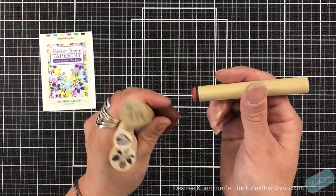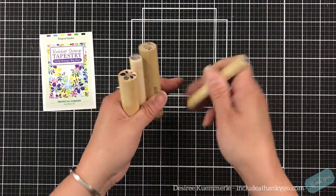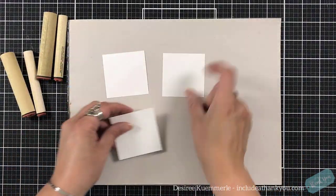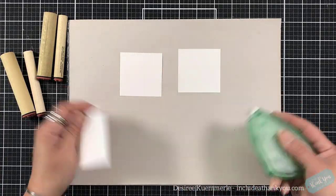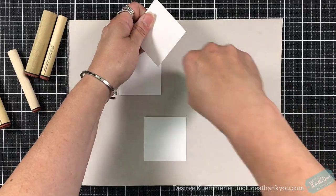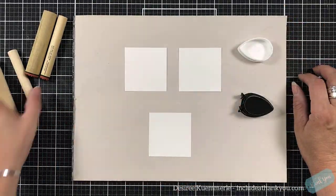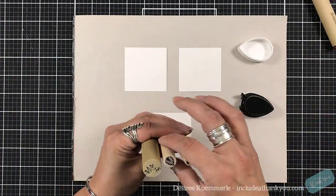Now, remember with your peg stamps — this is a four peg stamp set. Remember there's a registry line, and that tells you how it's going to look. If that line is facing you, that's what the stamp image is going to look like when you put it down on paper.